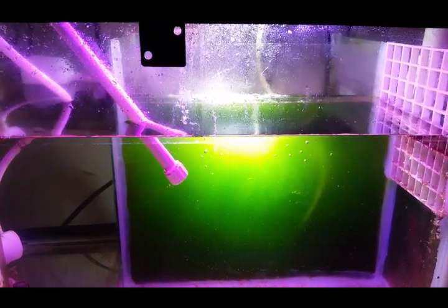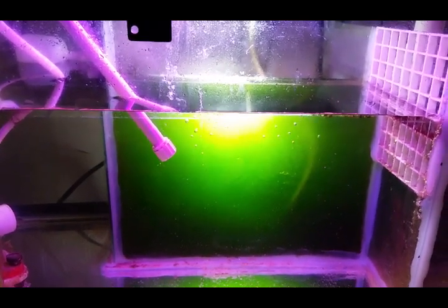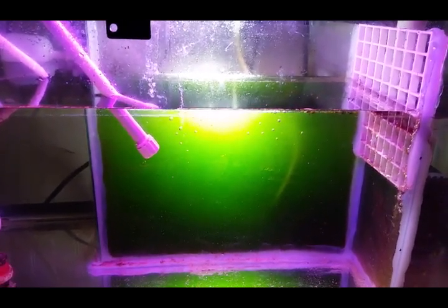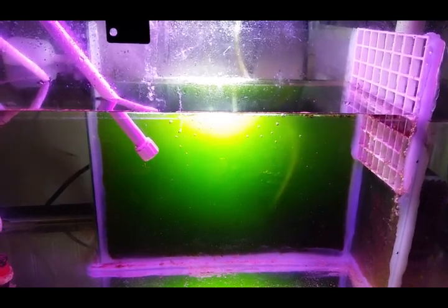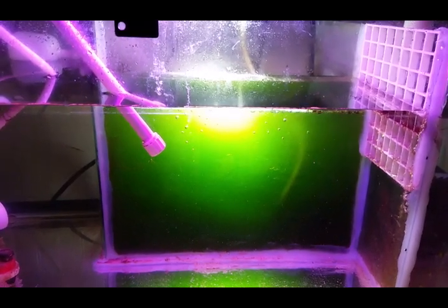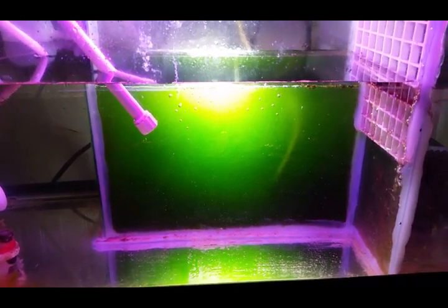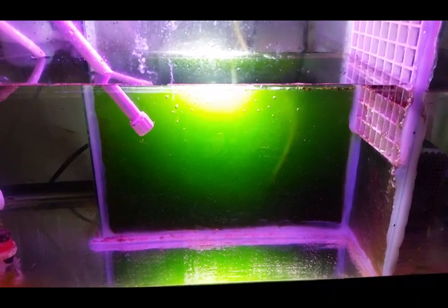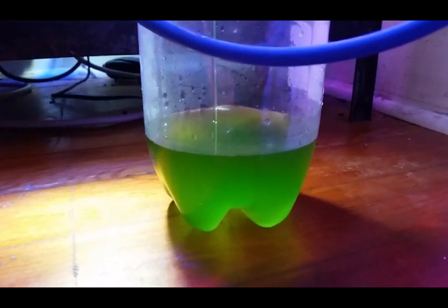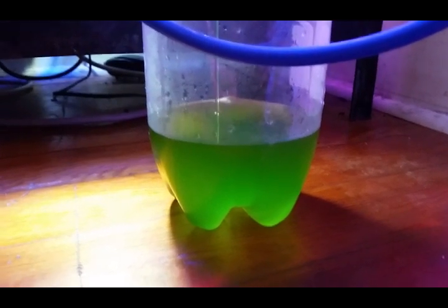I've now drained out two liters and I'm thinking I might drain out two more liters. I'm worried that if I let it sit for too long it might crash, so I thought if I take out another two liters and then add some fresh saltwater to refresh the culture and keep it going. I'll just pause for now because I need to set up a bottle and siphon into it.